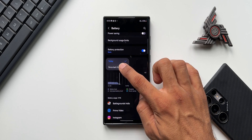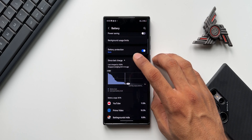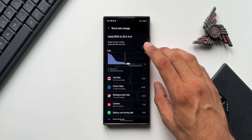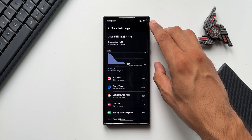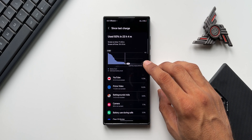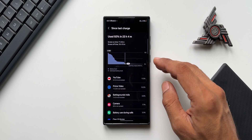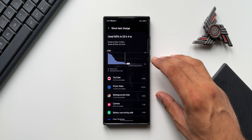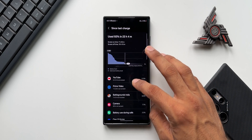Selecting 'Since last charge,' you can see from 100% it's showing the screen on time. When I tap on this, the screen on time is seven hours and 35 minutes, with a screen off time of 15 hours and 10 minutes — and this is with another four percent battery left. This screen on time on a two-year-old device like the S22 Ultra seems pretty good, because on this phone the battery has always been an issue, previously getting around five to six hours of screen on time on moderate usage.